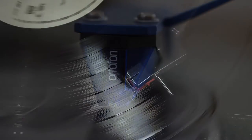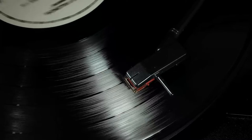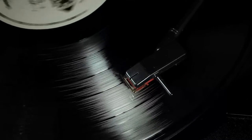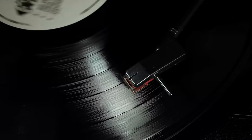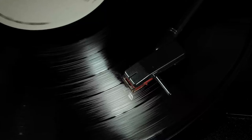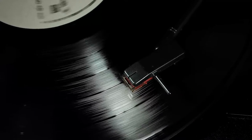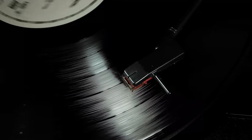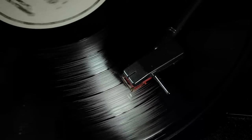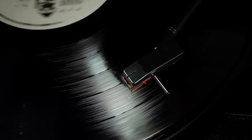When the stylus travels within the grooves of a record, it vibrates. These vibrations are sent back along the cantilever to the magnet. The magnet vibrates and creates a small voltage in the coils, and this voltage signal is sent back to the preamp. It's kind of like magic — I don't know how someone figured all of this out at some point in the distant past, but I'm grateful for it.